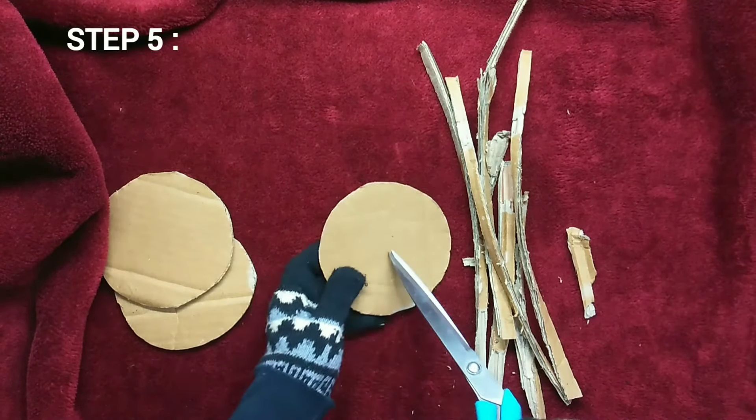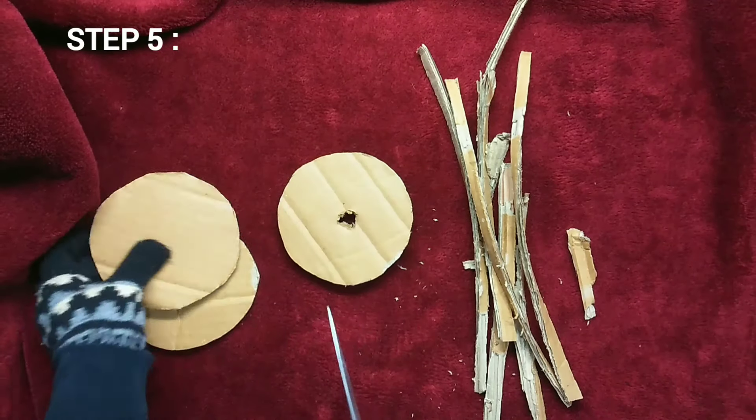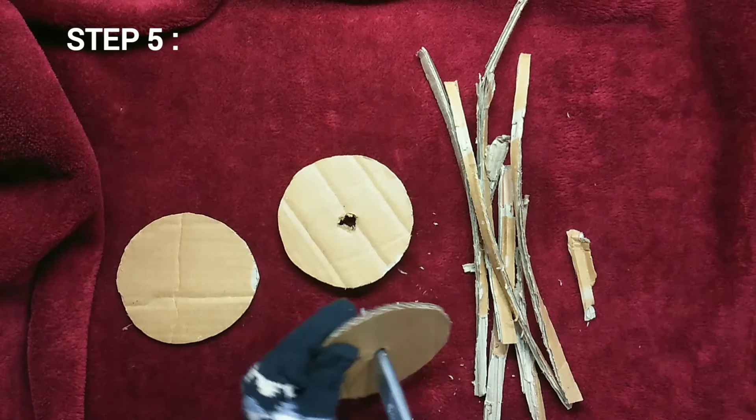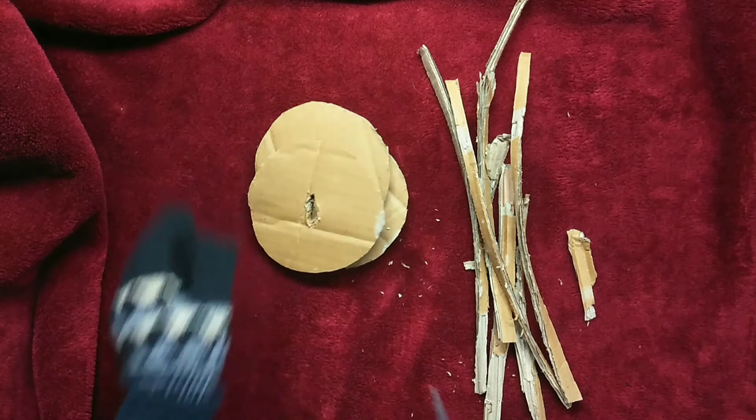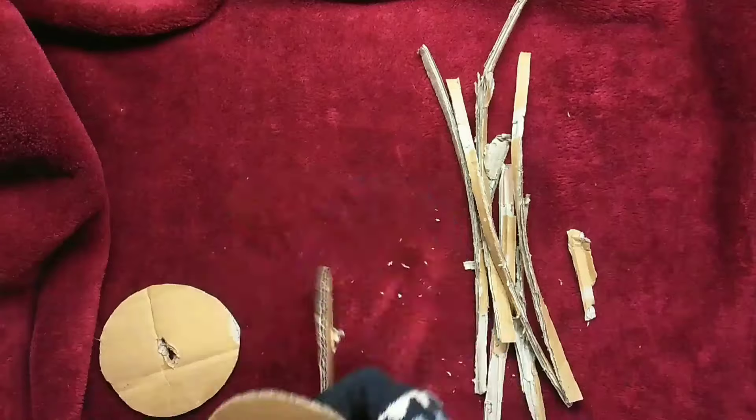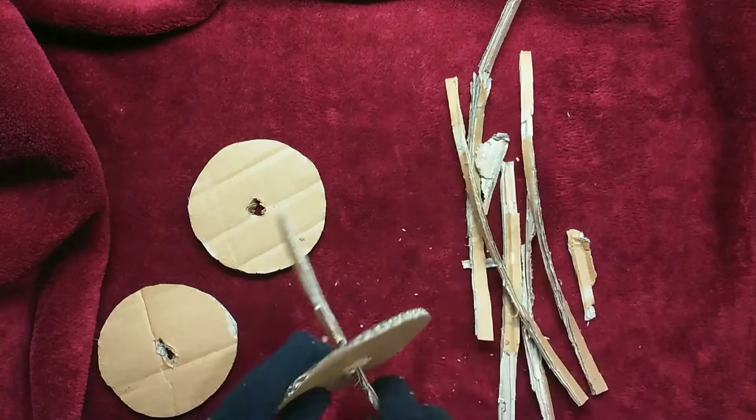Then take your circle cutouts and make a hole in the center of each one of them. Make sure that the cardboard you use has no ink, stapler pins, glue, or anything of that sort because that is not safe for animals.